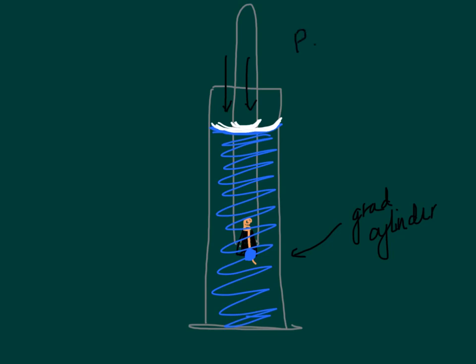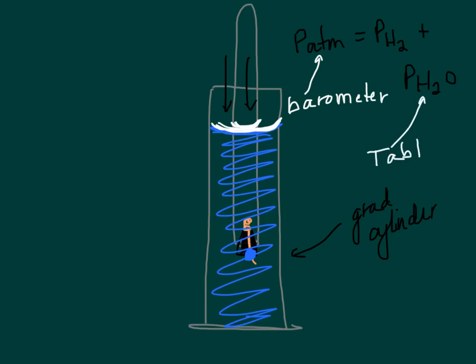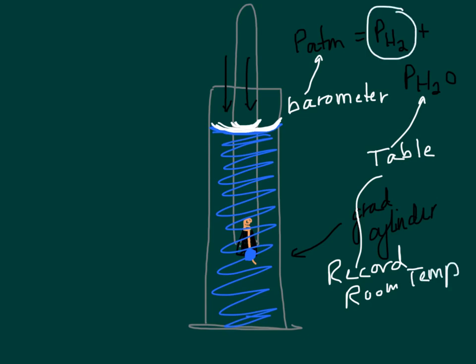So the pressure of the atmosphere equals the pressure of the hydrogen gas plus the vapor pressure of water. Atmospheric pressure comes from the barometer in the room. Vapor pressure comes from a table — just make sure you record the room temperature at some point, or we won't be able to use the table. Then subtract, and you can find the pressure of hydrogen gas, which allows you to do the rest of the calculations.